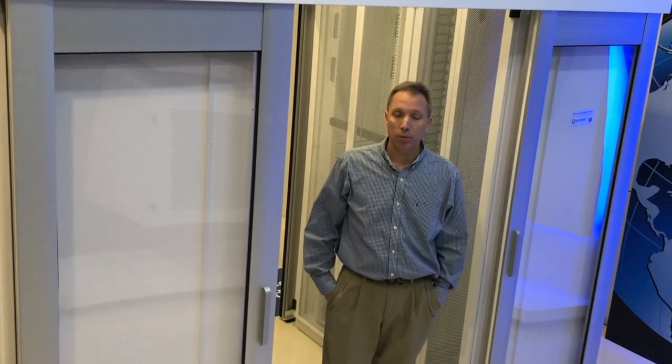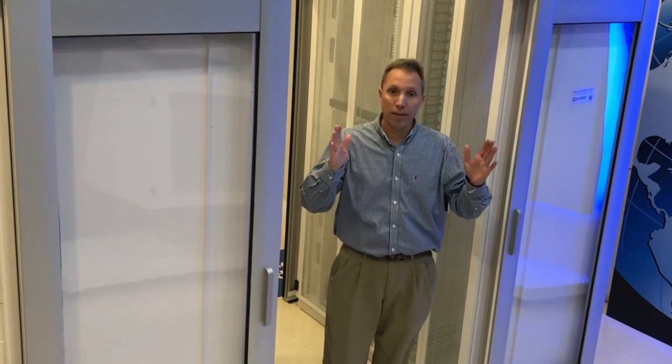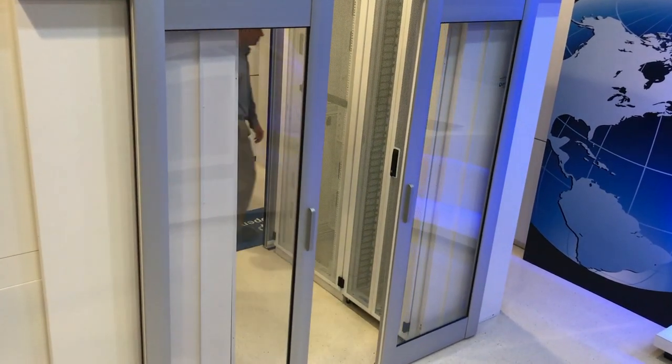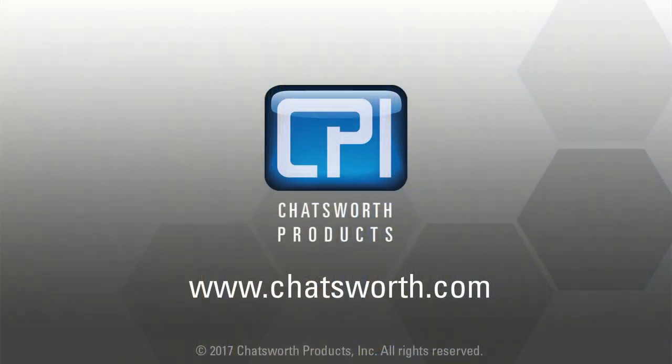On this other door you see no washer. A properly hung door will be plumb and level, it will take five to seven seconds to close, and you will hear a distinct click. For more information, please contact a CPI sales representative or visit our website.